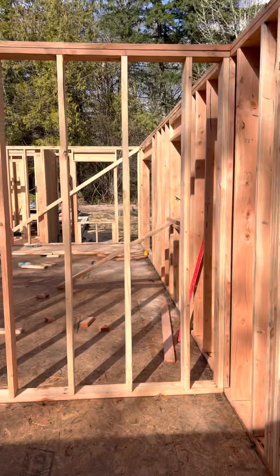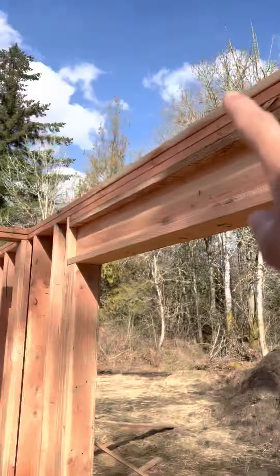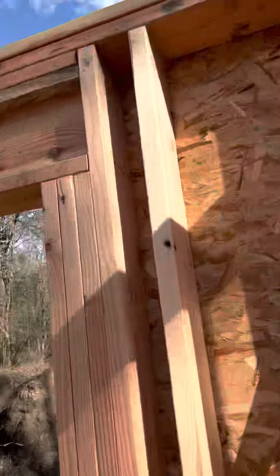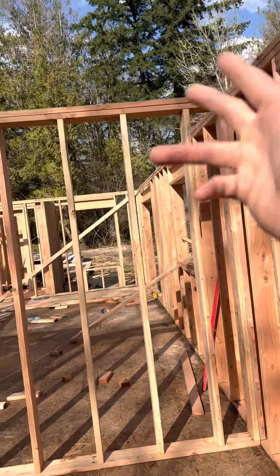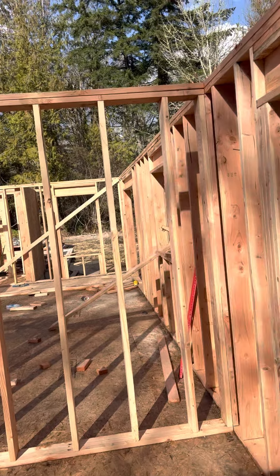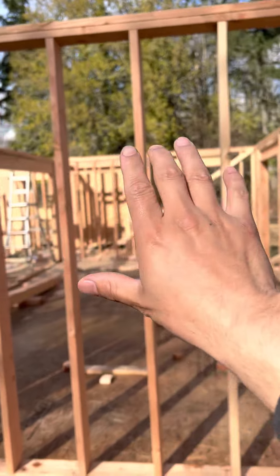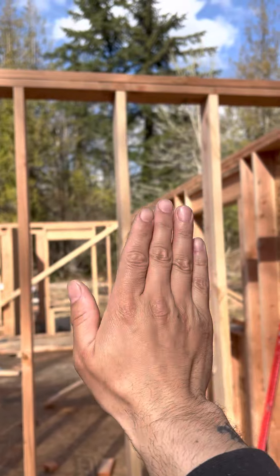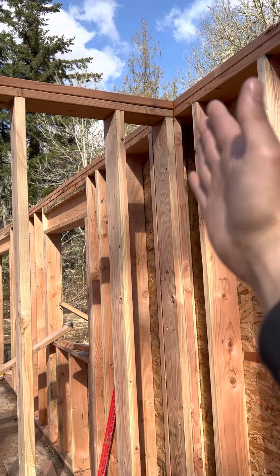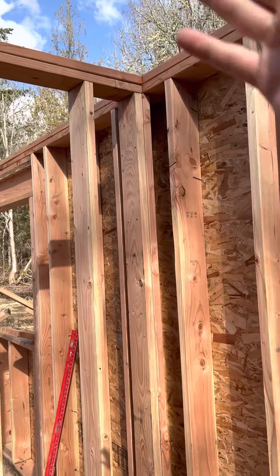Once you know that all your corners are plumb, you can put a nail right here and a nail over there, run a string — and this is why we call it plumb and line. We run a string across and that's going to be our guideline to pull any wave out of the wall. If a wall is out of plumb a little bit, the string line will pull it in and make that wall plumb and straight.